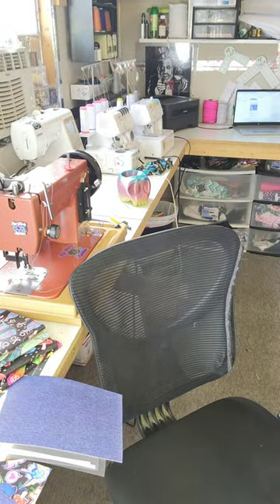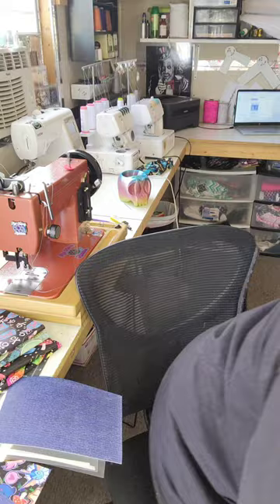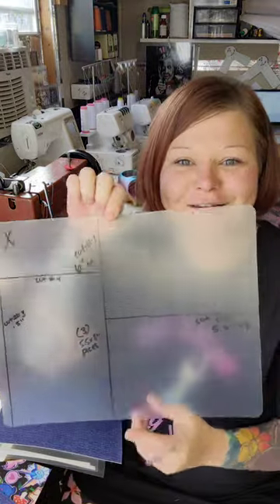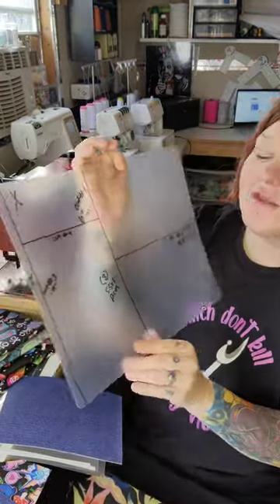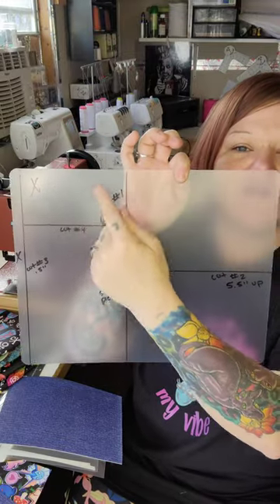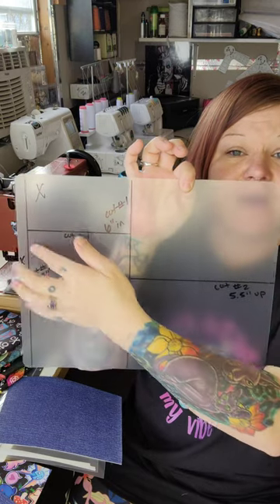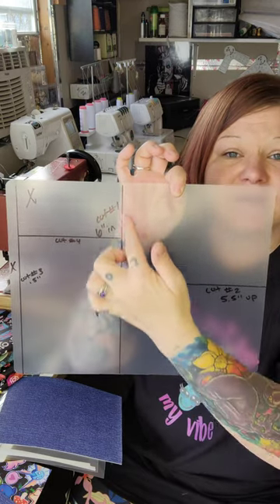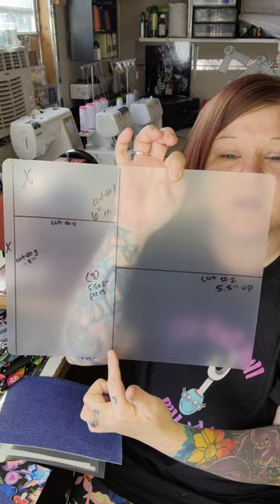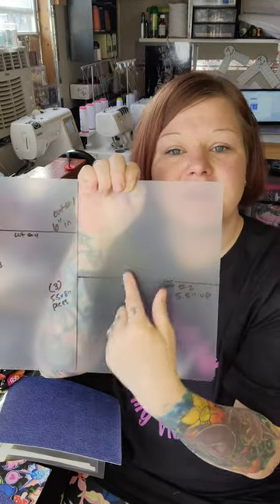I also use these for my pattern templates so I can see fussy cuts and see exactly where I need to go. I've marked everything off. When you get one of these, they're 11 by 14. On the 11-inch short side, I take my 6-inch ruler and line it up with the end. So 6 inches in, that will be your first cut right here. That piece comes off and you're left with the big piece.